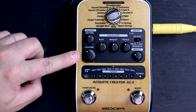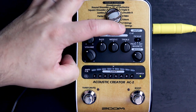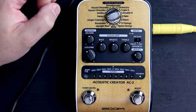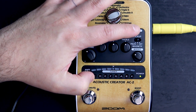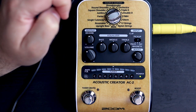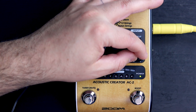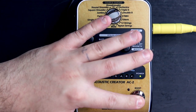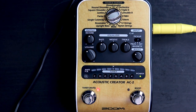So we have a reverb, we have a volume which changes the input and output. Next we have an equalizer — it's a three band equalizer: bass, middle, and treble. Over on this side we have pickup, which changes what kind of pickup it is trying to emulate, like piezo, magnetic, or off if you don't want to emulate one. Under that we have the boost, which gives you a boost if you press the boost pedal. Finally we have the tuner, which also mutes your guitar while you're tuning, and I found the tuner to be fairly accurate as well.